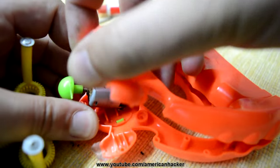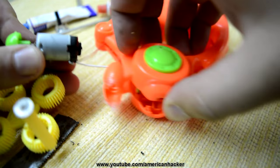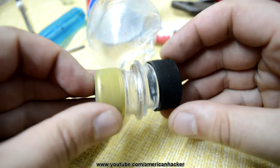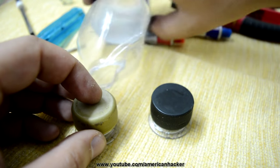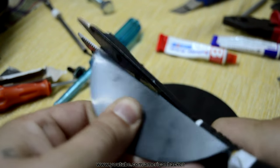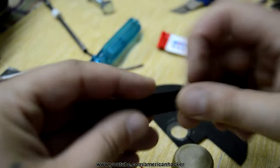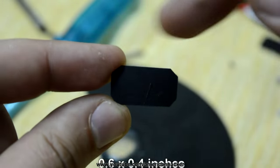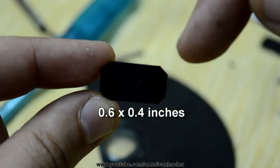First of all we gonna pull out this small DC motor from an old toy. Next you will cut off two soda caps from plastic bottles. Also you will need to cut thin pieces of plastic for making the impeller. You will need two pieces, 0.6 by 0.4 inches.